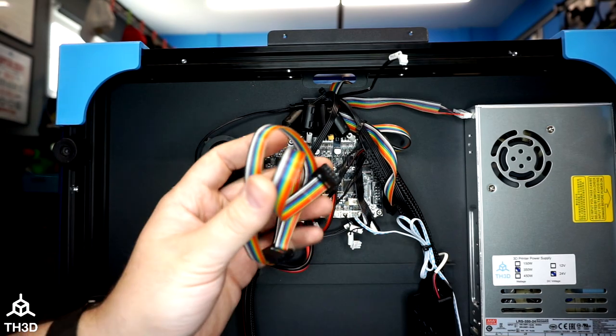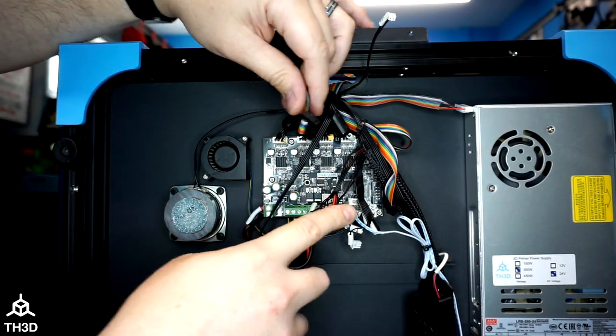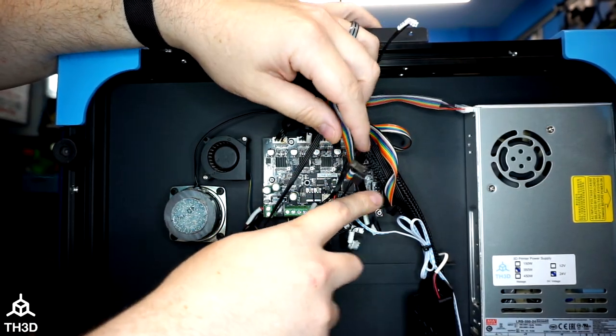You can see we have the speaker line and the actual LCD line pulled into the housing. Take the cable that came with the LCD kit and feed it through the hole here, and plug the end into the board where the original cable went.